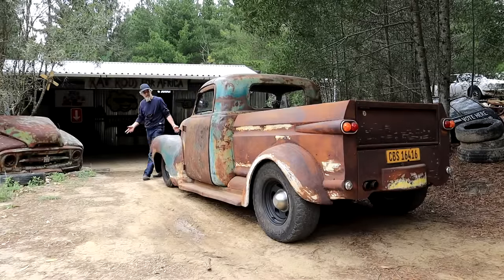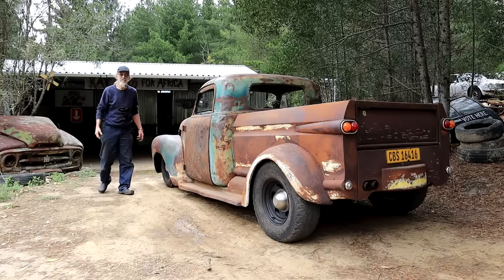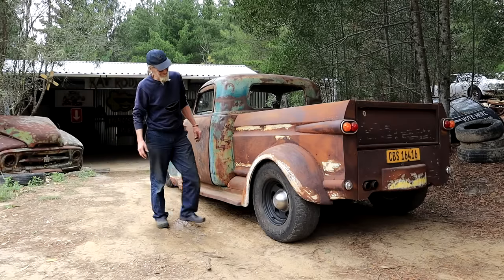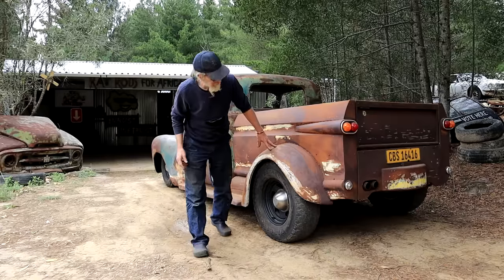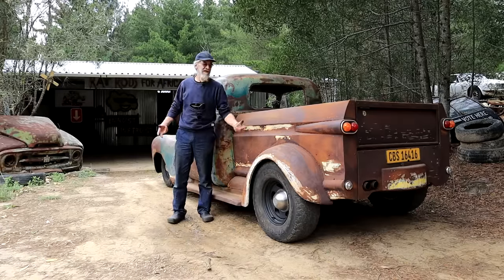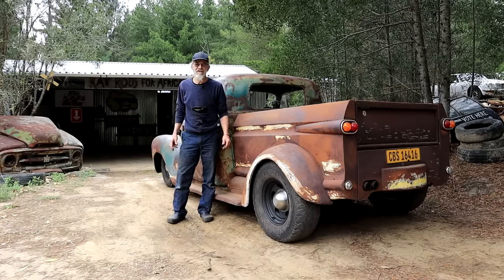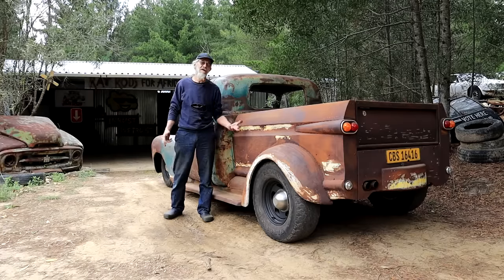We made it back to the shop in one piece and nothing has fallen off that I know of. A bumpy road like that, it's not fun to drive, but it's actually a good shakedown — makes you pick up rattles and stuff. And there were actually very few rattles.